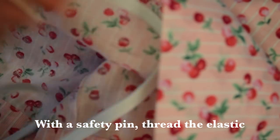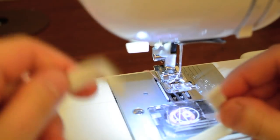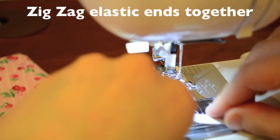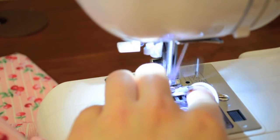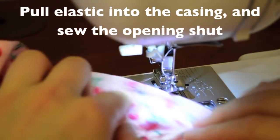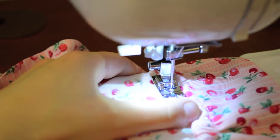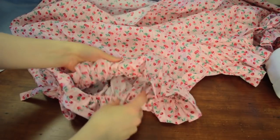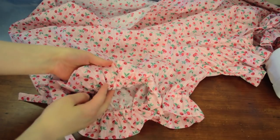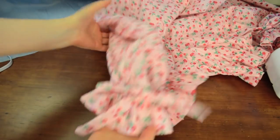Now using a large strong safety pin, find the opening and thread the elastic all the way through the casing. Once you've gone all the way around and have the two ends, zigzag them together. Adjust and pull the elastic through, then close off that little hole. Here's the finished pant leg — a nice ruffle at the bottom and the bow on the side of the leg.